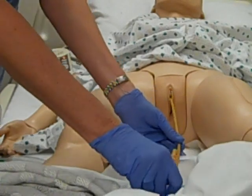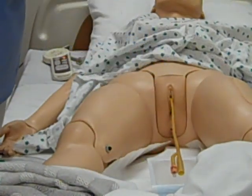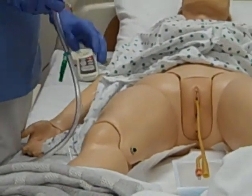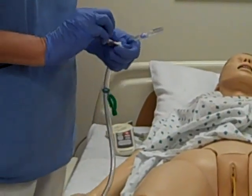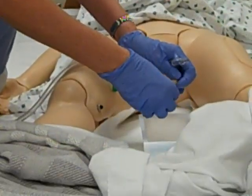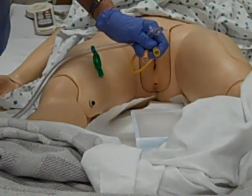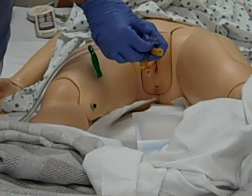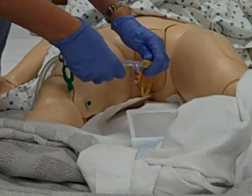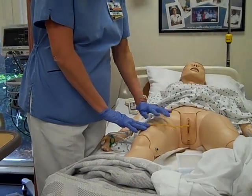We can see a clot come back, and now it looks like it's draining without any problem, so we can hook it back up. Take your cap off. We do want to use that extra alcohol swab and wipe this off again before we reconnect, just to make sure there was no contamination. Of course, if we needed to, we could instill another 30 to 50 cc's if we still didn't have a return — but you don't want to do that too many times if you're not getting anything back. Go ahead and reconnect, loop your tubing, and we would re-tape this back on the patient's leg.